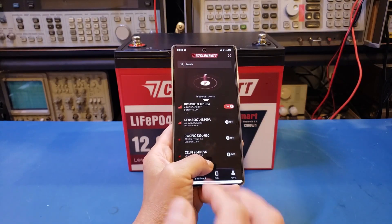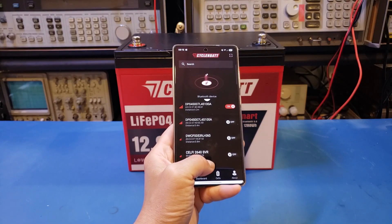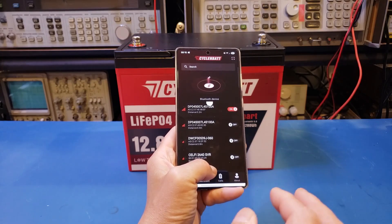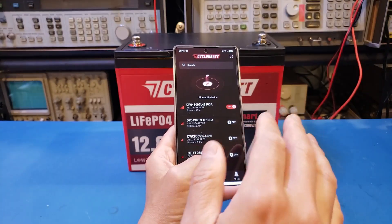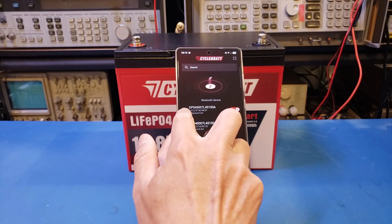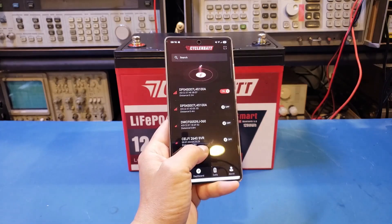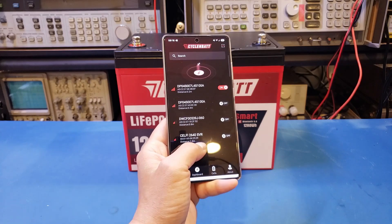We don't even have the MAC address printed on the battery itself, so you'll have to judge by distance or trial and error. And since the distance measurement is not that precise, you probably won't be able to tell which battery you're connected to — so that's actually a problem. My advice for CycloinBet is to print the MAC address on the battery itself. The Vector battery I reviewed previously, for example, has the serial number printed on the case, making it easy to identify which battery you're monitoring.